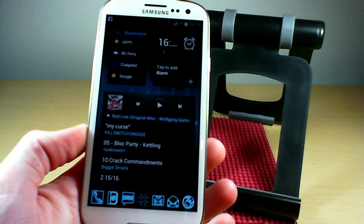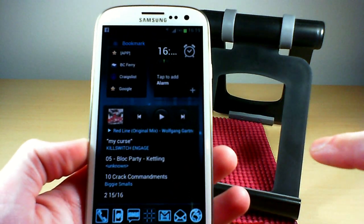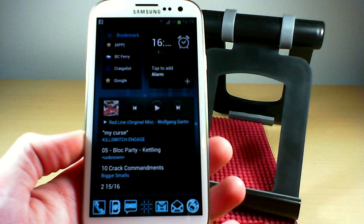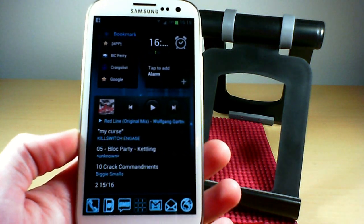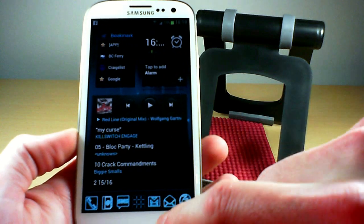To demo the alarm: say 'snooze' to snooze it, or 'stop' to dismiss it — there it goes. I had the volume set pretty low on that one, but you do have to be fairly loud. If that's your alarm in the morning with the volume at maximum, you'd really have to be screaming at your phone to get it to stop. It's cool but not the most practical.